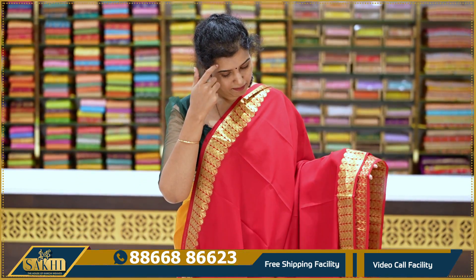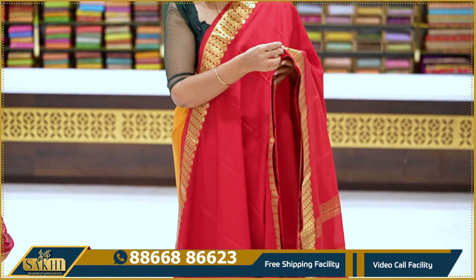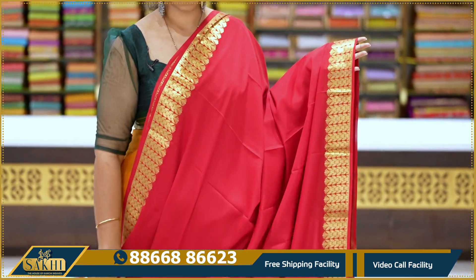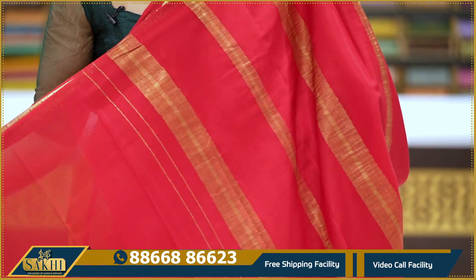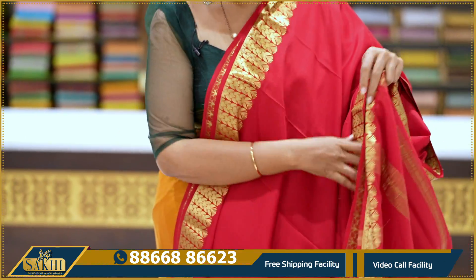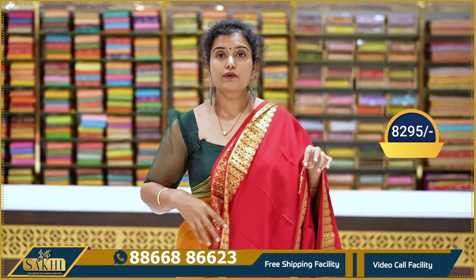Beautiful chile red saree — plain saree. Border with golden zari leaves woven all along the border. Pallu, blouse. Pricing details: 8,995.